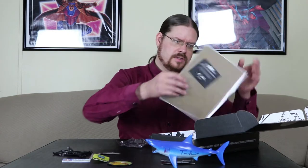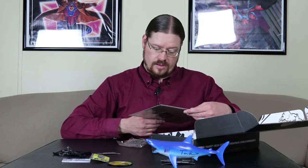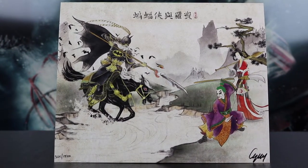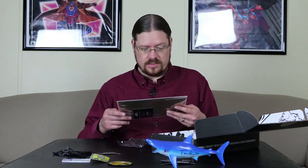And then we have our art print. This I do like — it's like a samurai Batman, and you've got Joker over here. I think that's supposed to be Harley, because that woman's wearing her colors. Ancient Chinese Duel has been hand-signed by artist Chrissy Chung. It is really nice, I do like this a lot. We have 824 out of 1,500.